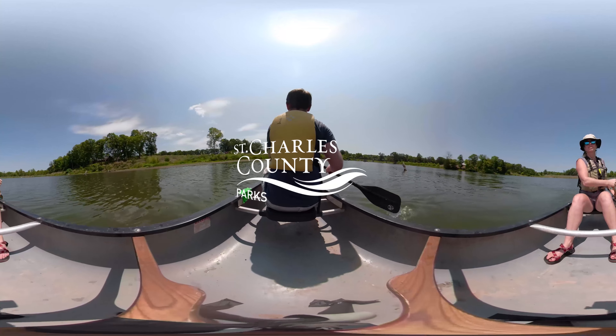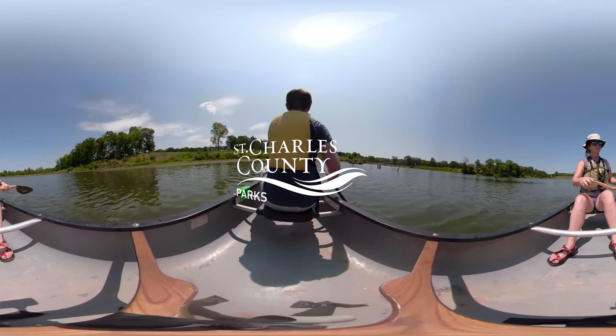If you want to do forward sweeps and I do a draw, now we're side-slipping. Feel that? Yeah.